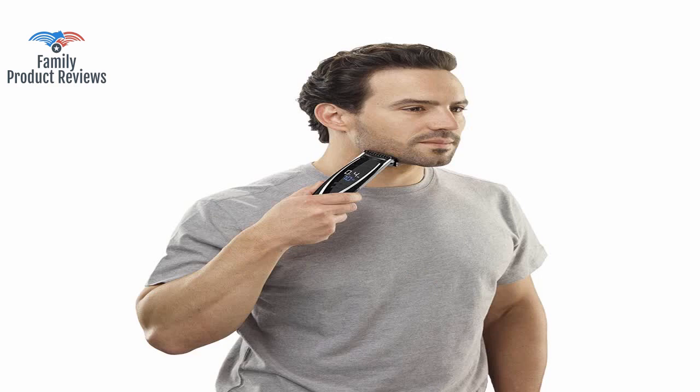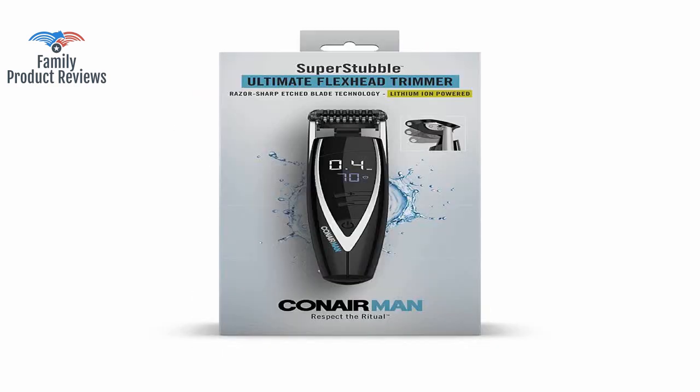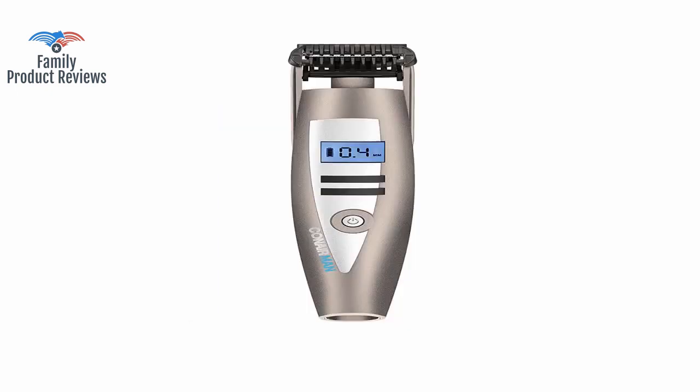The only downside is the battery technology is not that great — takes a long time to charge and doesn't hold charge long. You can tell this is a good one by the weight and hum of the trimmer.